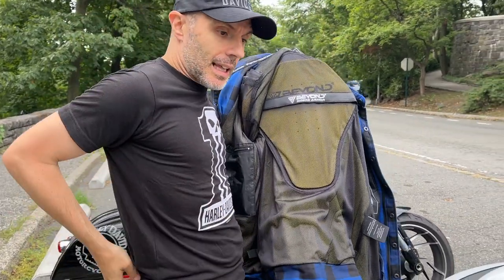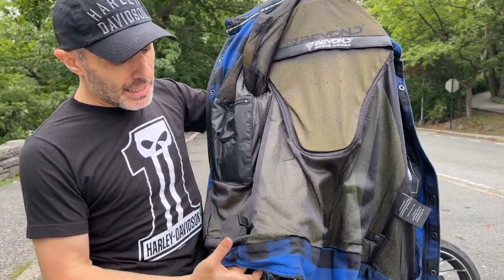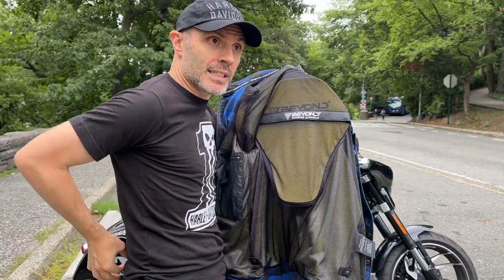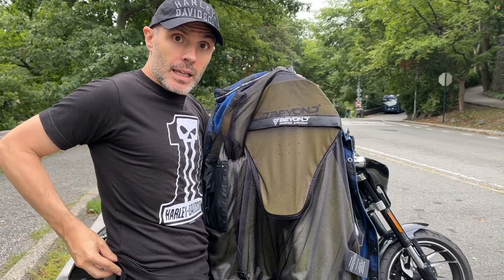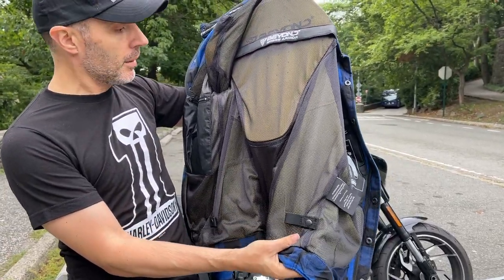Some jackets on the market have one loop to attach the jacket to your belt to prevent it from rolling up in case of an accident. This jacket includes two loops — one on each side — tied to the belt buckle, which is a really good touch. On fitment: this is a medium and it fits true to size. Because it's an armor jacket it has a bulky look, so you may look a little stocky, but that's just the armor and protections. It's very comfortable even when sitting and riding.